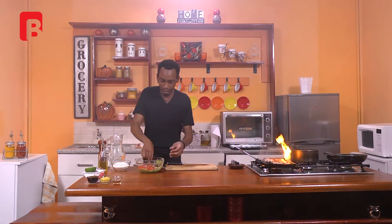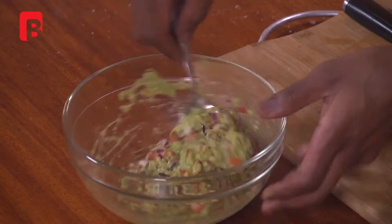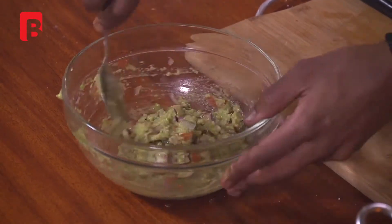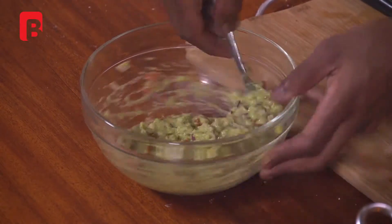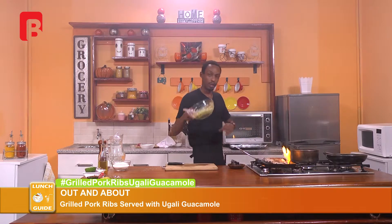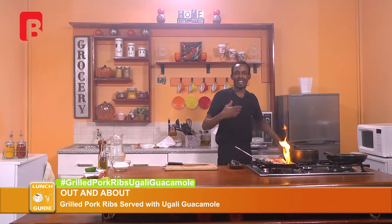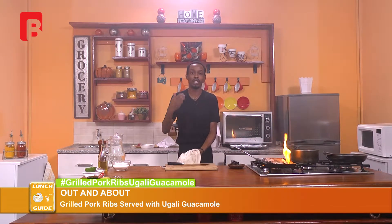So just proceed to mix everything together — turning your bowl makes it very easy to get a nice beautiful consistency. Once that's mixed through, we'll allow that to rest in our fridge until the time we need to serve. I'm just going to throw this in the fridge to cool off. It actually always tastes so much better when you allow it to rest.